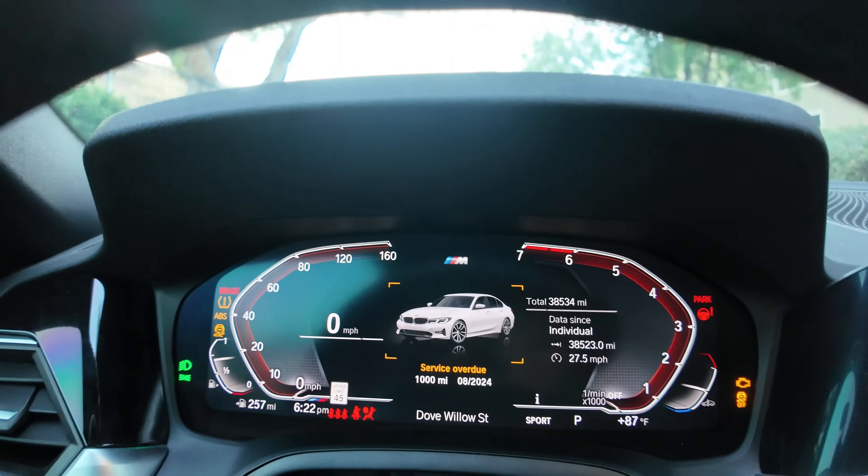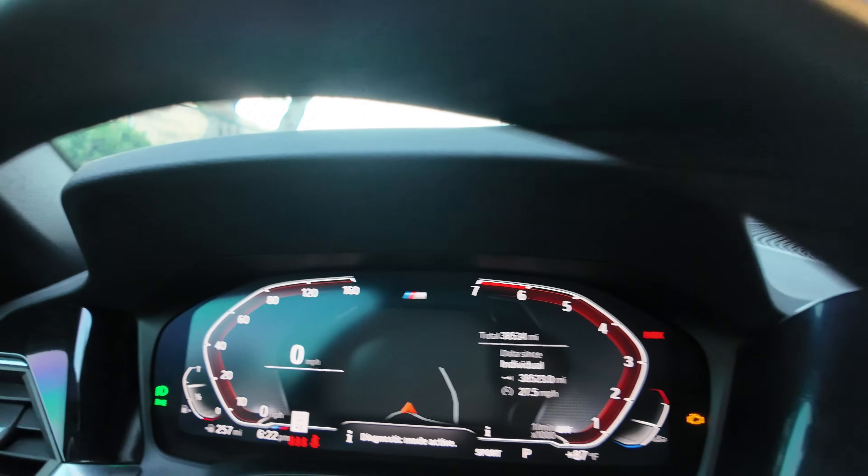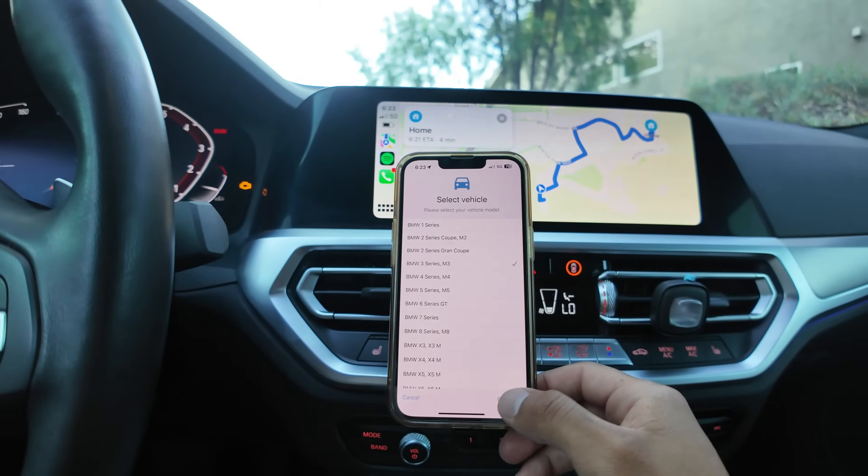One, two, three — there it is. It's in diagnostic mode, it is now active. Now you're going to connect and press continue.